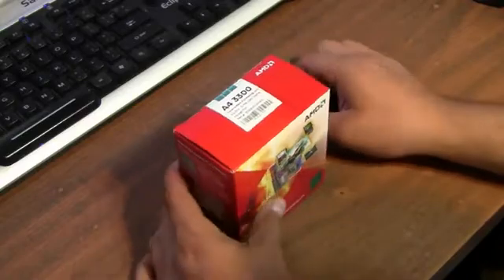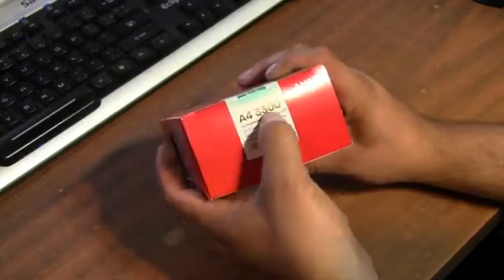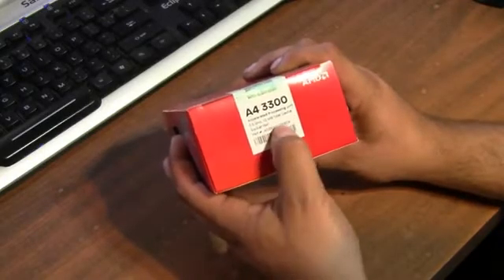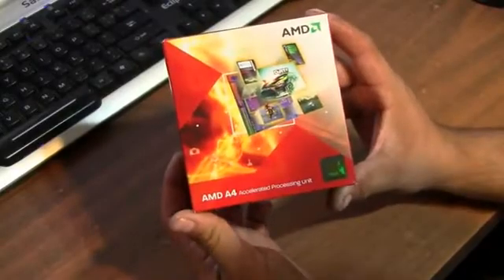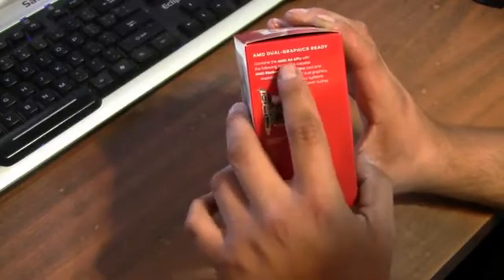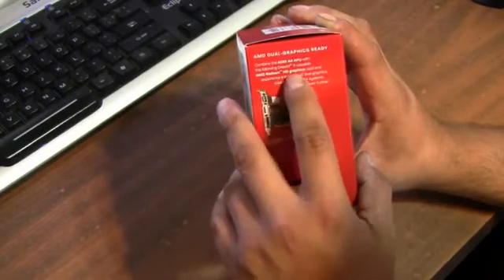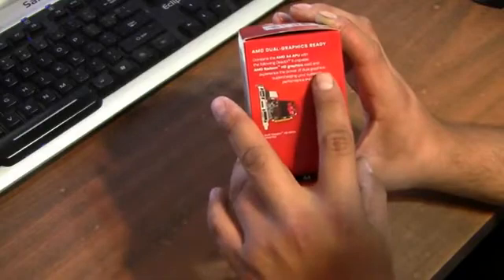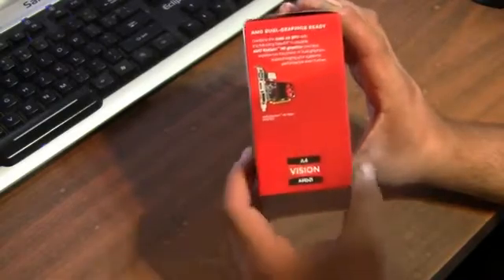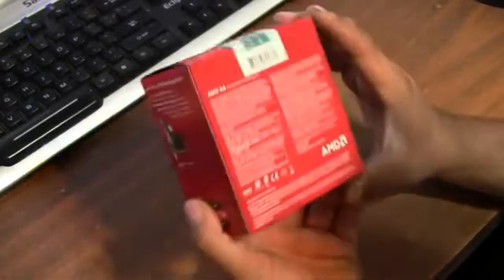As you can see here, this is the A4-3300 accelerated processing unit — 2.5 gigahertz, 1 megabyte of total cache, socket FM1. Here's the front of the box and the side of the box. It says 'Dual Graphics Ready' — combine the AMD A4 APU with a DirectX 11 compatible AMD Radeon HD graphics card and experience the power of dual graphics, supercharging your system performance even further.